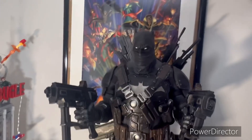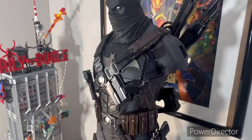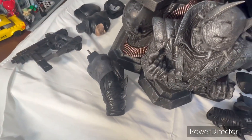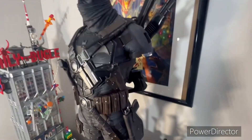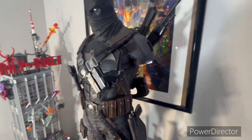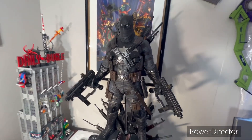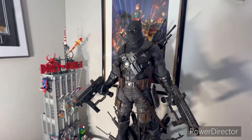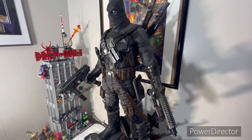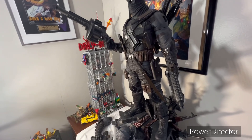Here's the secondary head sculpt — this is the one with the bandana around his face. I believe this is exclusive to the bonus exclusive version. I don't know if the collector's edition came with both head sculpts, or if it was the extra guns that are exclusive. I know this is the exclusive edition — the collector's edition obviously comes with less, but I don't know if they both come with the same heads and just different guns.